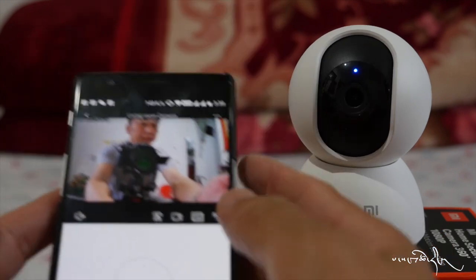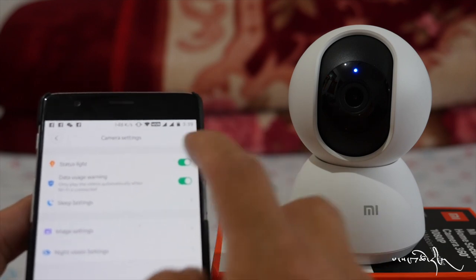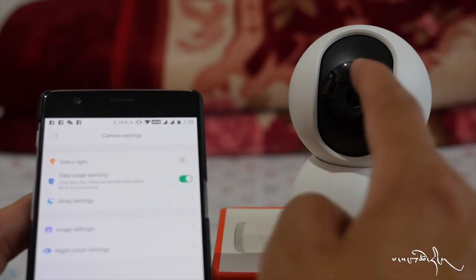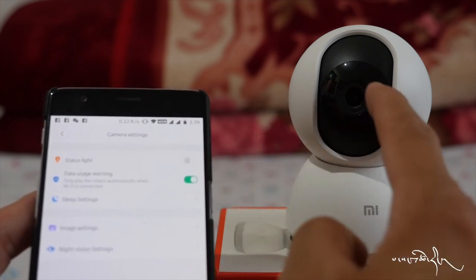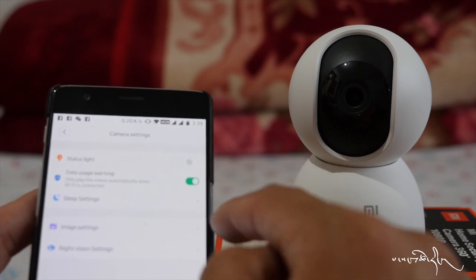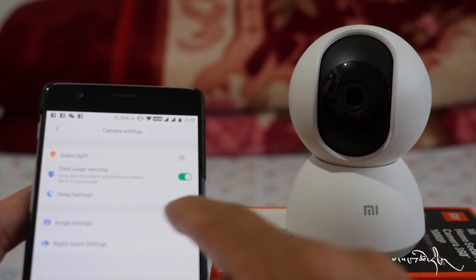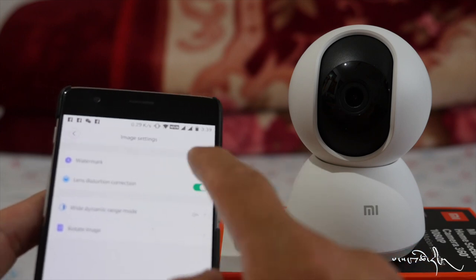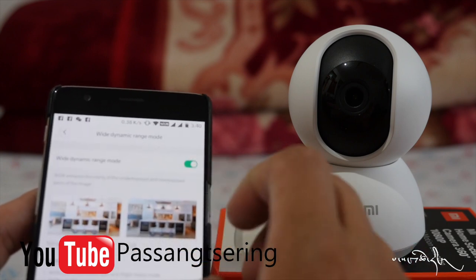We will have a setting to show the camera and the status light is off. This is how to use data usage warnings, image settings, watermark, lens distortion correction, and wide dynamic range.